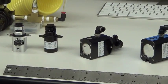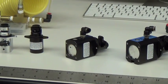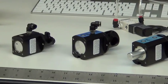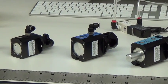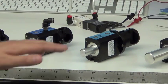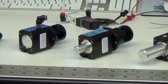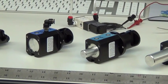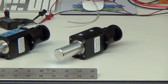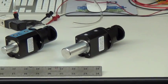Moving on to the next valve, we have our 933, designed to operate with slightly larger tubing, up to 3/8 inch OD. Next we have our 934, designed to work with up to 3/4 inch tubing. Then we have our 935 products. The first is our standard 935, designed to work with tubing ODs up to 1 inch. And then our higher force version of the same valve, also designed to work with tubing up to 1 inch OD, but for much harder tubing.